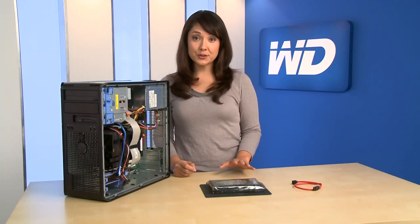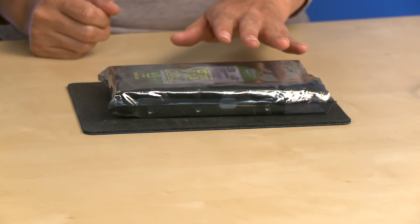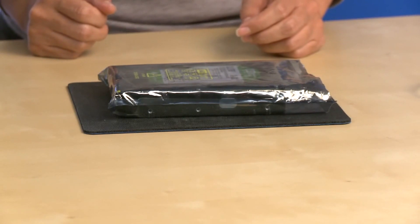Hard drives are precision instruments and should be handled with care during unpacking and installation. To be safe, do not unpack the hard drive until you're ready to install it. And make sure you have a clean, level, and padded work area.